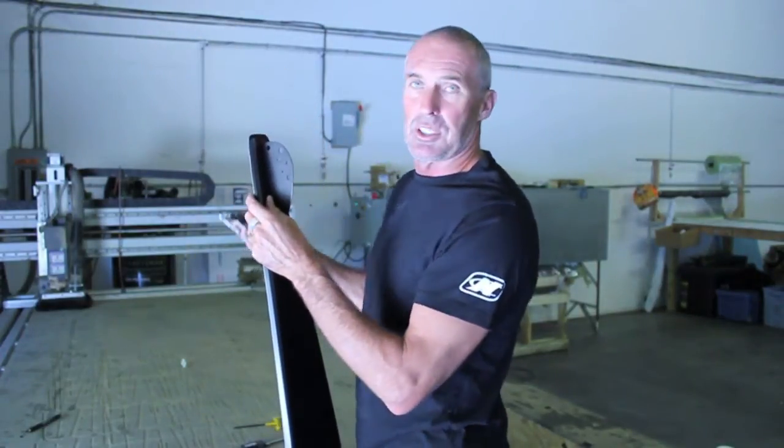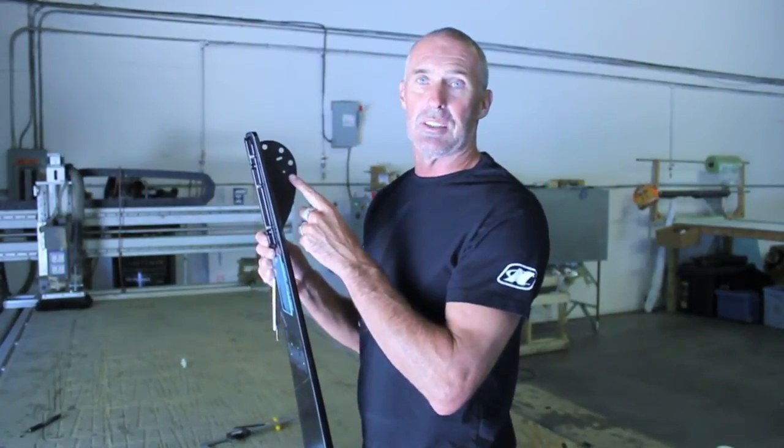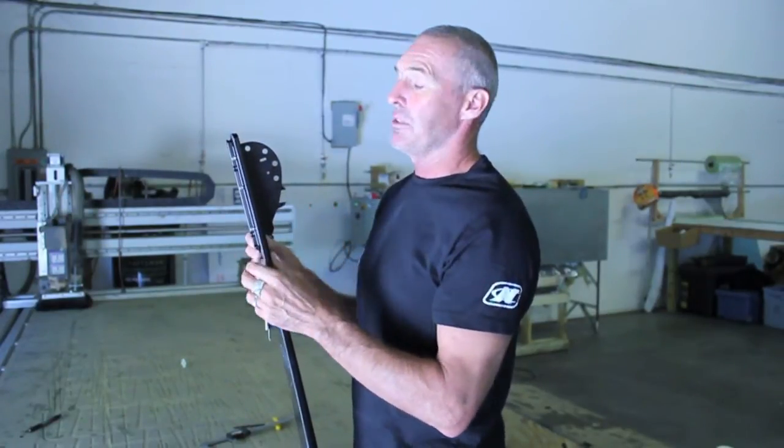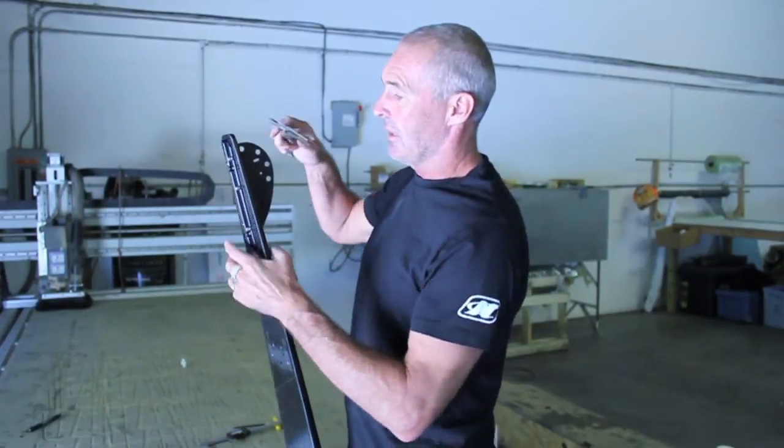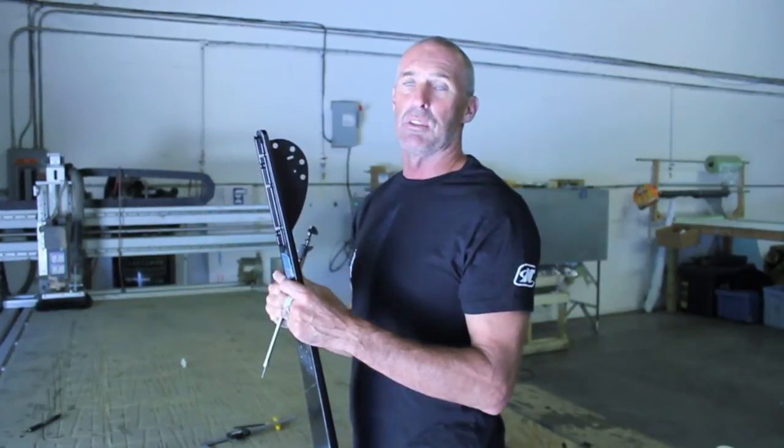Whether you're using a dial caliper or a digital caliper, I recommend that when you get the ski — all Mackle skis are sent with factory settings noted on the ski. If you have your own caliper, go ahead and take those measurements and establish your baseline to see if they're different. If you're going to make adjustments to the fin, get your baseline first with your caliper, write that down, and then every movement you make will be made relative to your baseline.